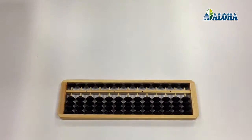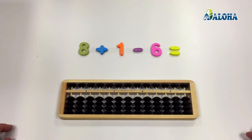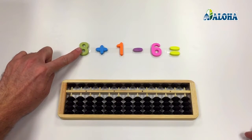Let's do some simple operations with this movement, such as an addition and subtraction: 8, plus 1, minus 6.